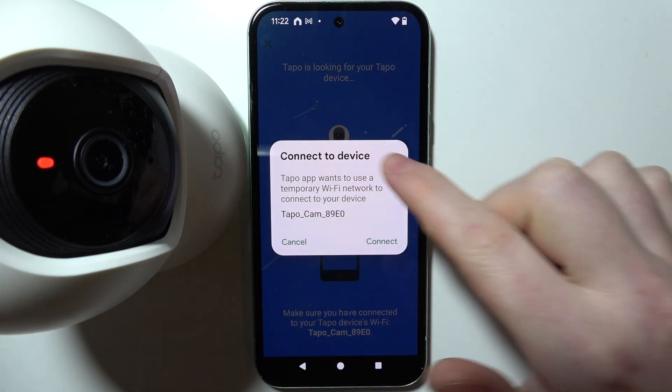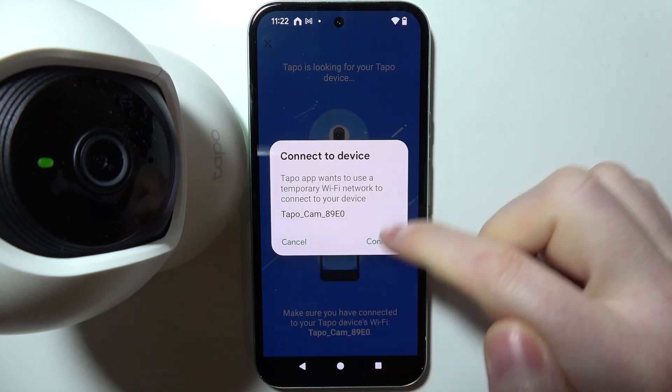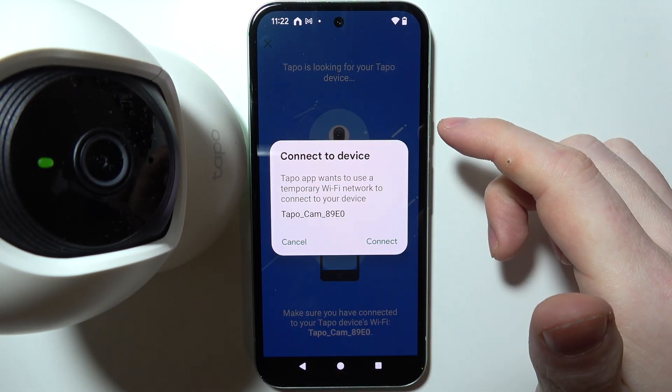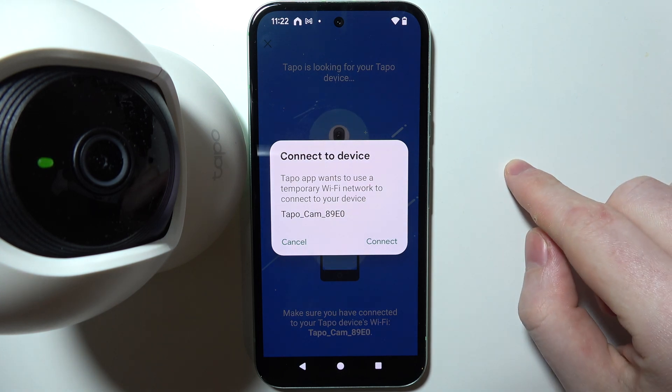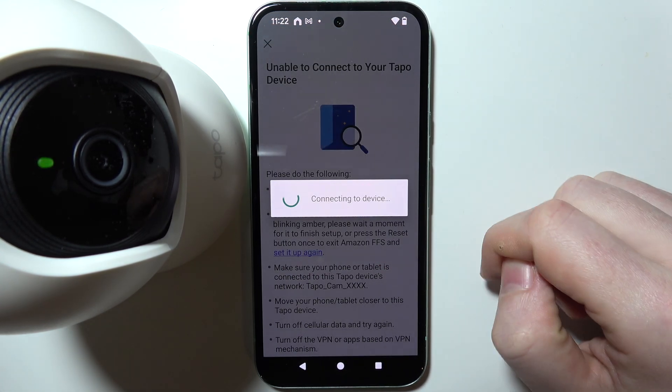The app will ask you to connect your camera's Wi-Fi with your phone's Wi-Fi. If you don't get this pop-up, go to your phone's internet settings and look for a Wi-Fi network called Tapo followed by some other characters, then click Connect.